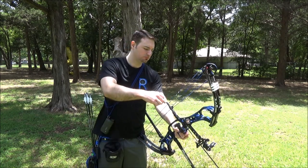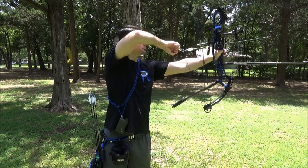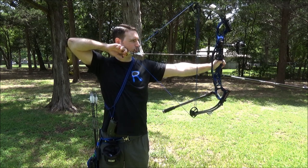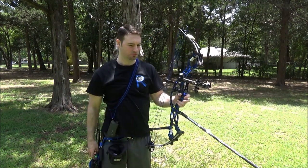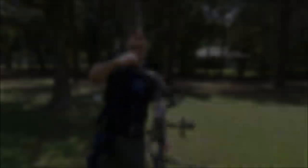I do my first shots here at 30 yards to get a solid mark. You don't have to be 100% absolutely perfect. You do want to try to make decent shots, you don't want to be way off. But don't spend a whole lot of time trying to get absolutely perfect shots on target.